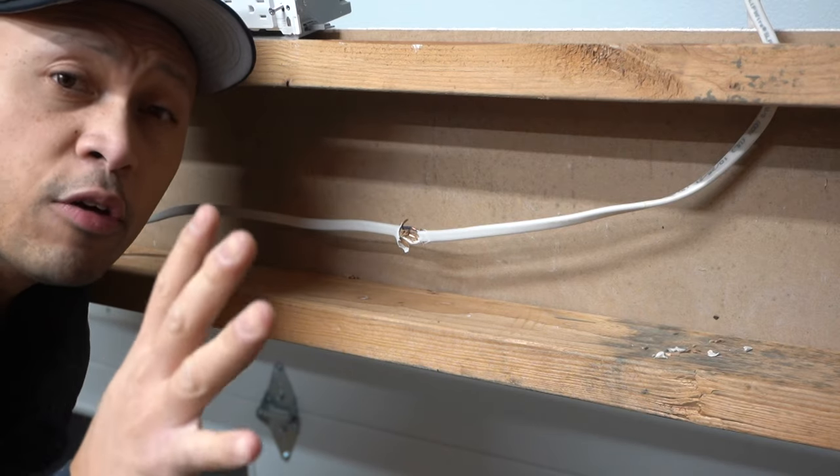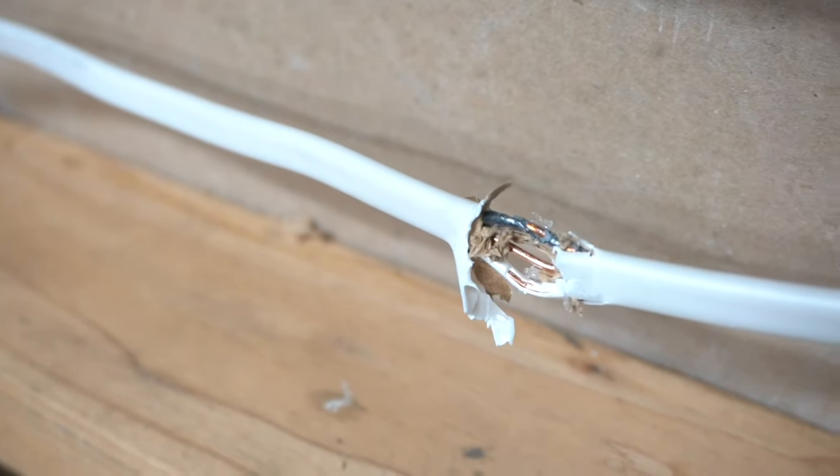On this episode, I'm going to be showing you three methods and how you can fix damaged NM cables inside your home.